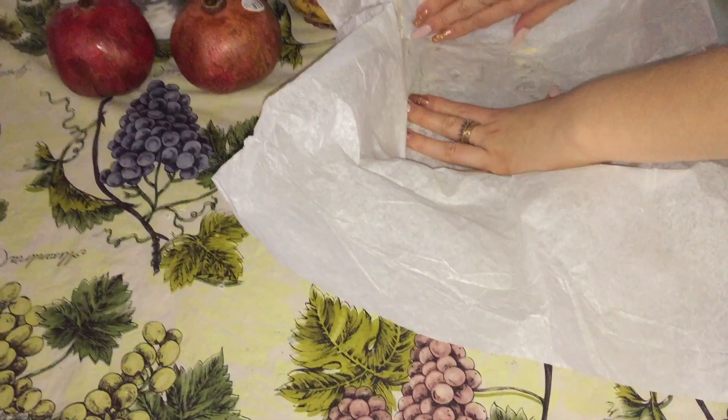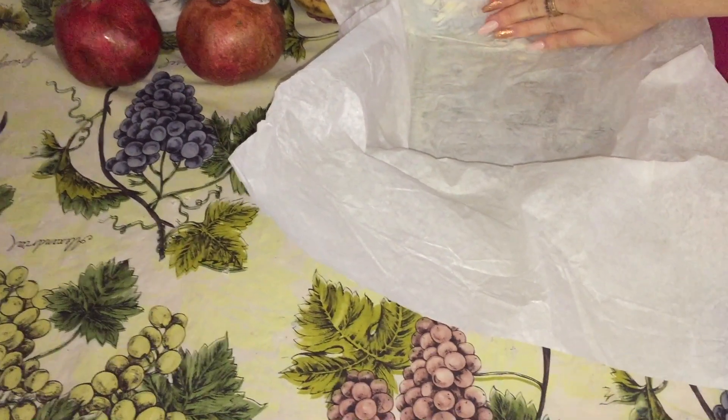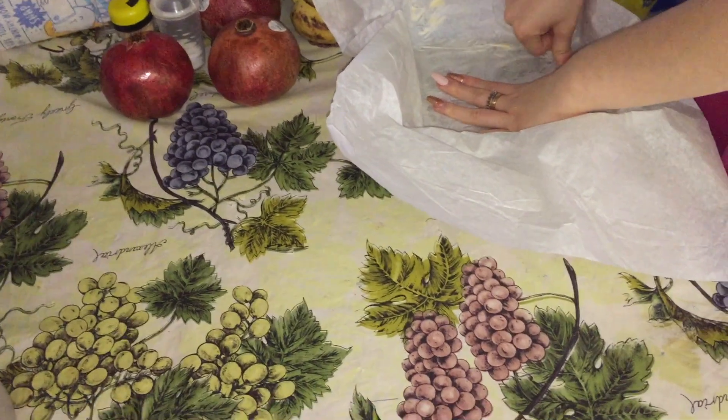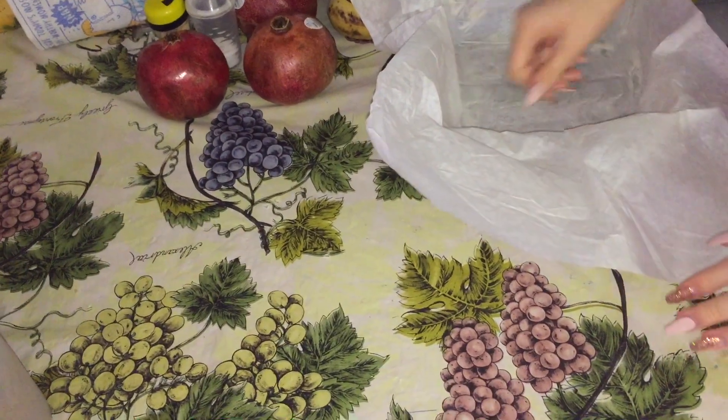The parchment paper helps the brownie not stick to the pan, because we all know that almost everything that is baked sticks to the pan. So that prevents that from happening and that way your brownie does not crumble into many different little pieces.